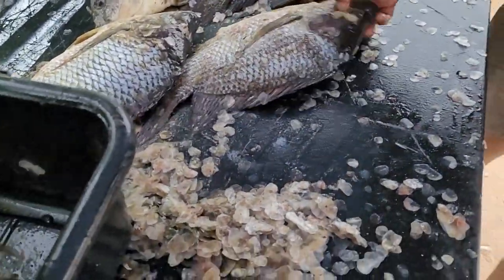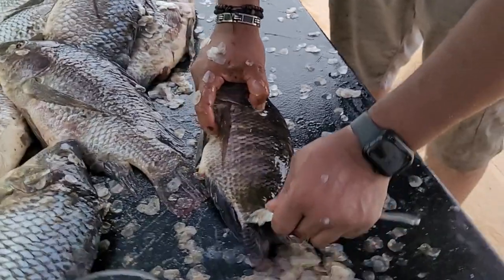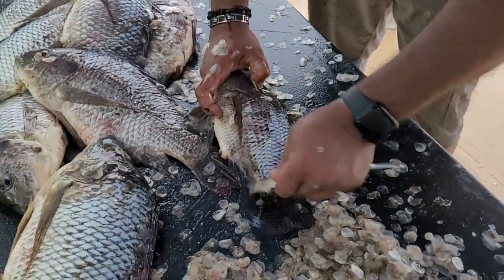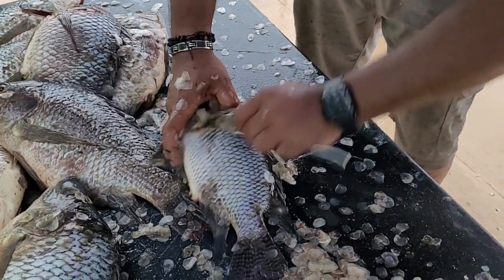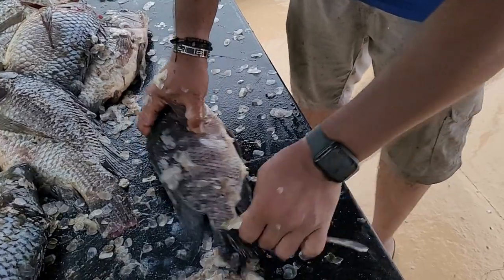You get a smaller one here — I'm going to show you on the smaller one. Same thing. Look at how easy and quick that is. Scaling fish with a spoon. One side done.